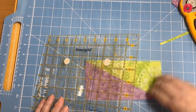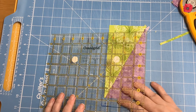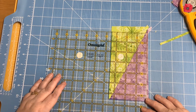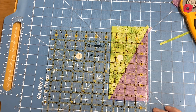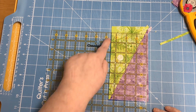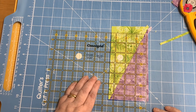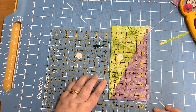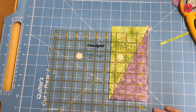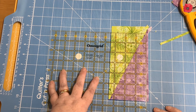Now I'm going to rotate the piece 180 degrees and put the ruler back on top. This time I'm lining those drawn lines on the ruler along the bottom and the side I just cut, and again making sure that the dots are on the seam line. I can now trim up the side and along the top.